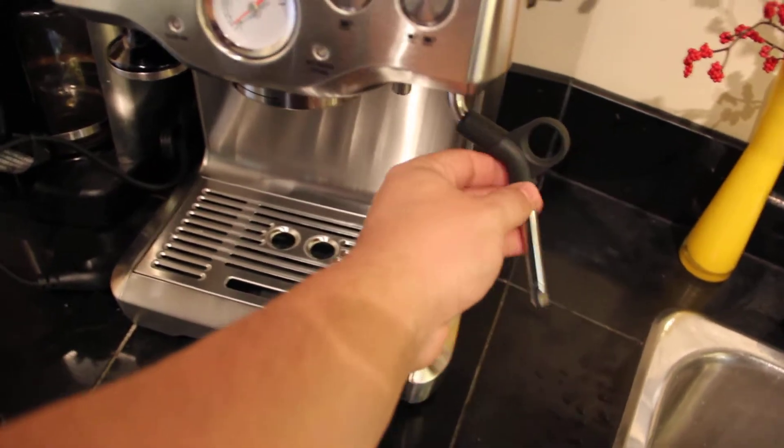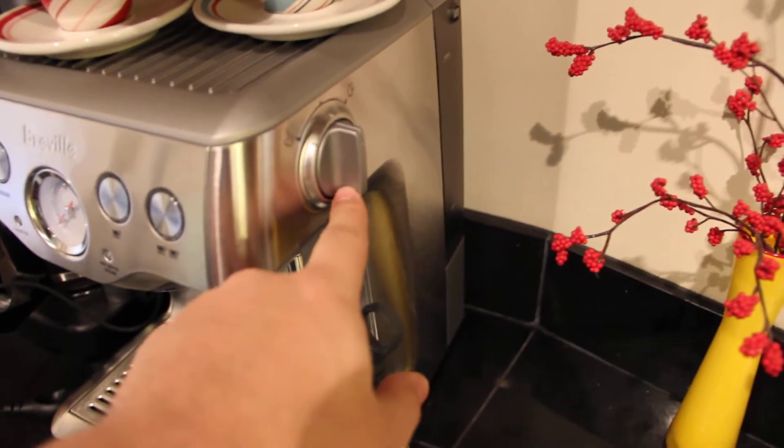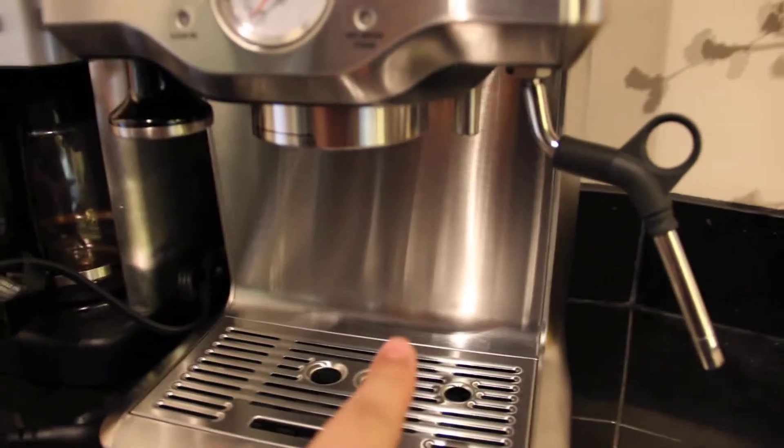It's got a nice milk wand frother here, which can be turned on on this side if you turn it this way. If you turn it the other way, it actually has hot water that comes out.